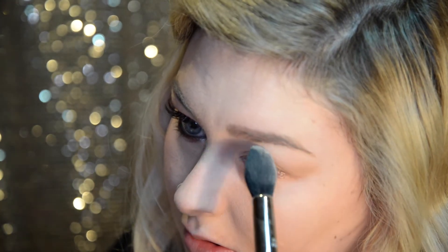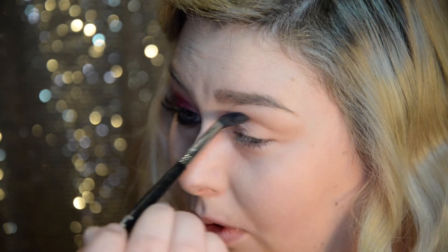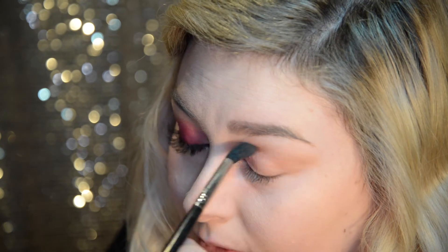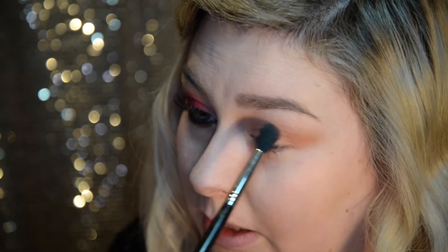Now I'm going to start with our Makeup Geek Manny MUA palette. I'm grabbing a Sigma tapered blending brush, the E40, and I'm going to first take Beaches and Cream out of this palette and just cover my crease area, pretty much all over my eyelid. Now taking the middle shade Sora, I'm going to use that as a transition color, just on the crease really lightly, and I'm going to bring it out a little bit and just really blend that in nicely.